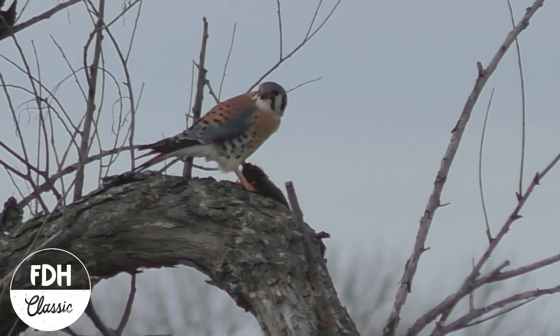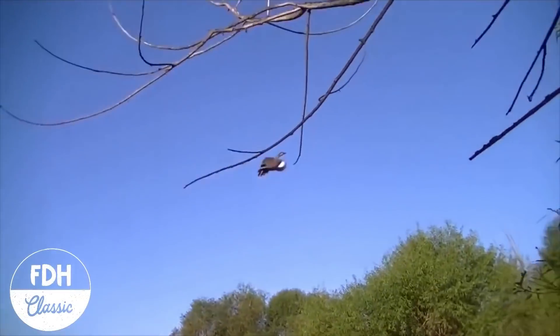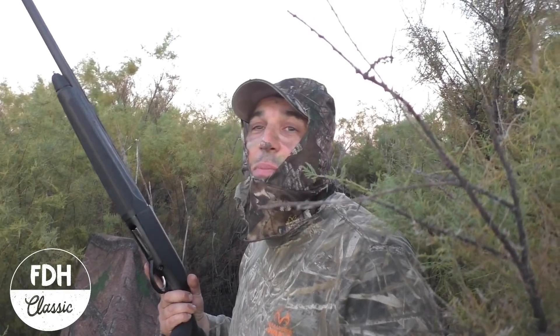Good lord, have mercy. Oh, okay, well that's sweet of you. It's gonna be a good season.